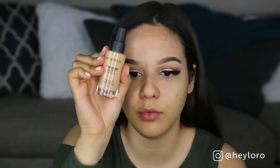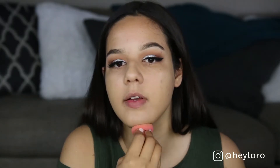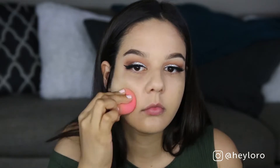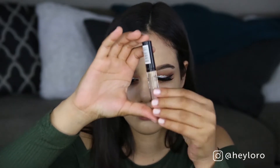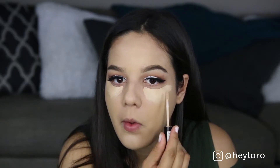Now I'll be mixing a couple of foundations. First I'll be using the Smashbox Studio Skin, mixed with a little bit of MAC Studio Face and Body, and also from Makeup Forever. I'm using multiple foundations because they're kind of heavy on the skin but they cover all my spots and dark circles. Now I'm using my favorite concealer, the NYX HD, blending everything out with a Beauty Blender.